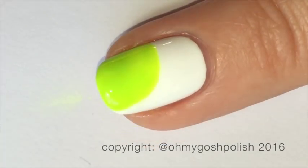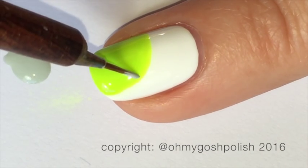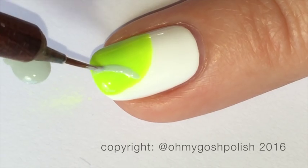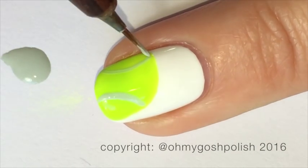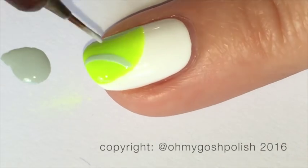Next up, once your tennis ball is completely dry, you want to come in with a light gray polish — I'm using Moon Baby by Floss Gloss. I'm also using my Edinburgh realism brush, and we're going to create some curved lines, which will actually make it look like a tennis ball.